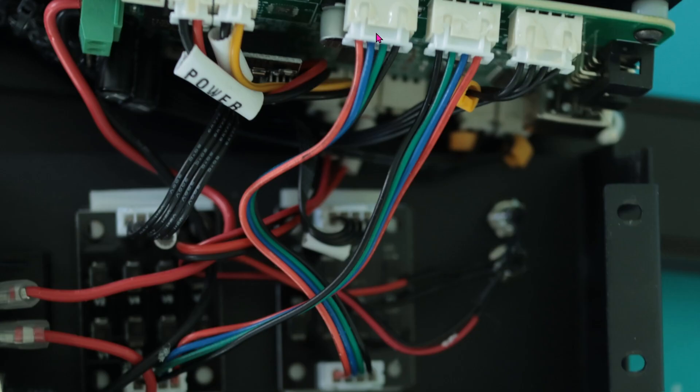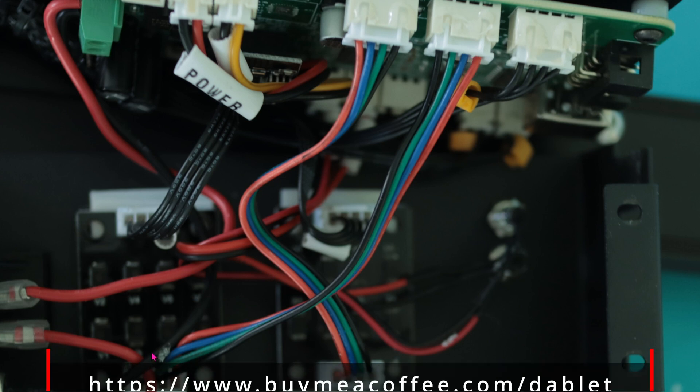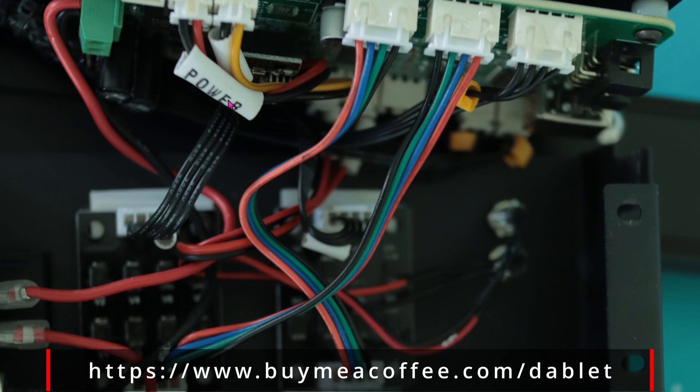Let's do a recap: going from the motherboard into the TL smoother circuit board, and out to the Y motor. Here's the same thing for the second connection — from the motherboard, out into the circuit board, and from the circuit board out into the other Y-axis motor.